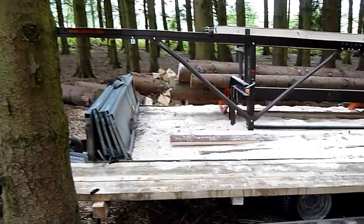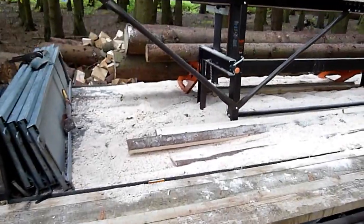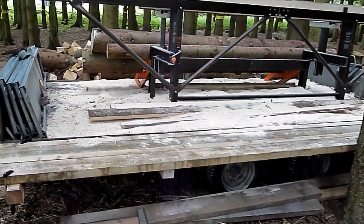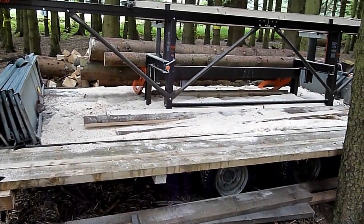Here is a quick walk round the M8 Logosol sawmill. I've turned it into a mobile mill by installing it on an Eiffel Williams trailer.